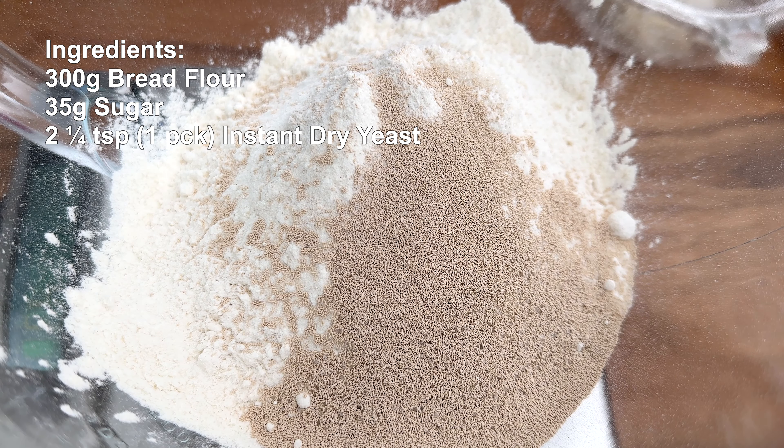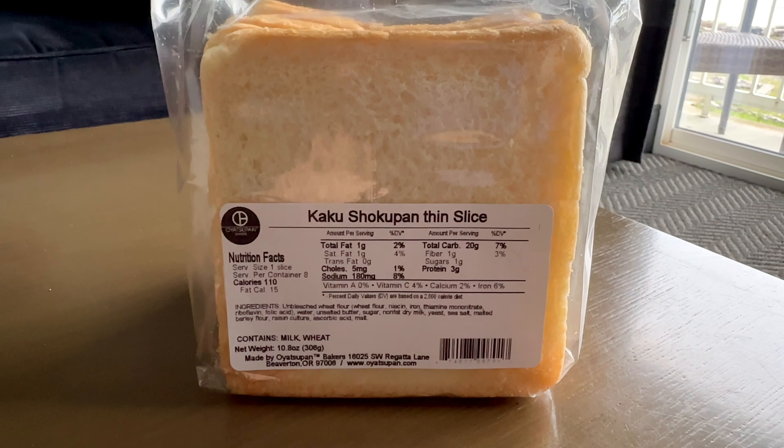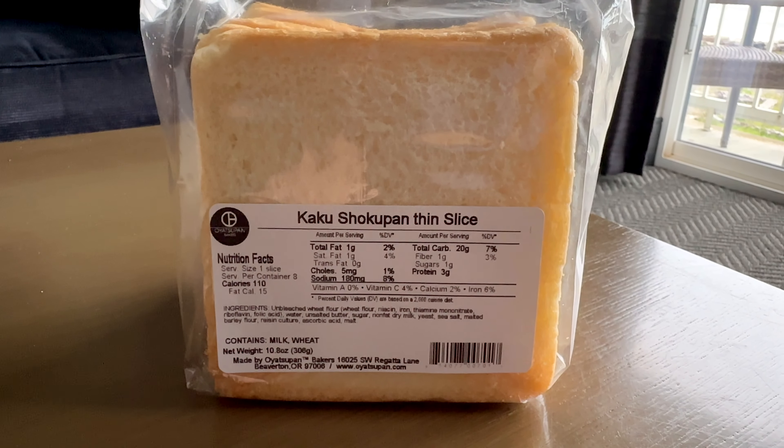Mix on low for three minutes until all the ingredients are incorporated. Increase the speed to medium and let it run for an additional 20 to 25 minutes. I checked my dough after 20 minutes and the gluten wasn't fully developed, so I let the mixer run on medium for an additional five minutes. Cover and let the dough rest at room temperature for one to one and a half hours, or until doubled in size.